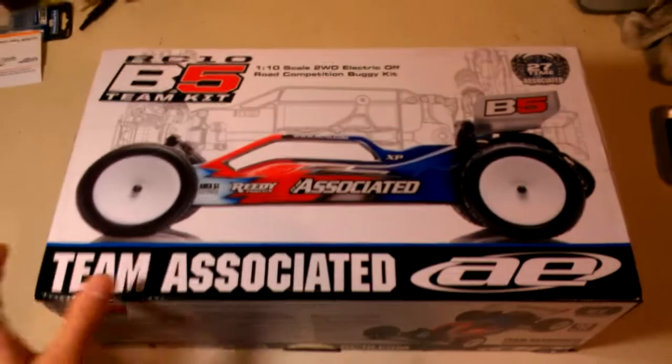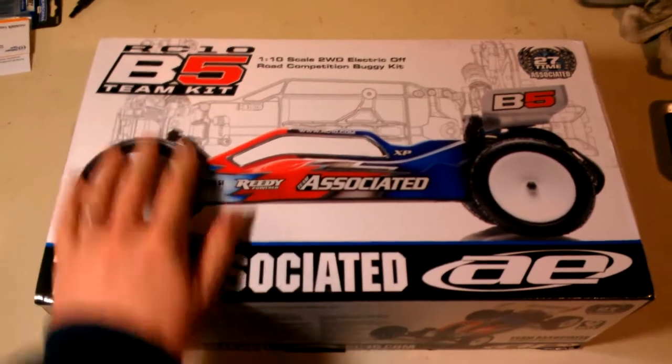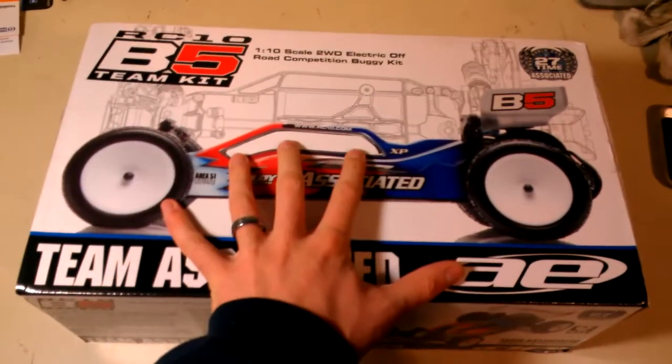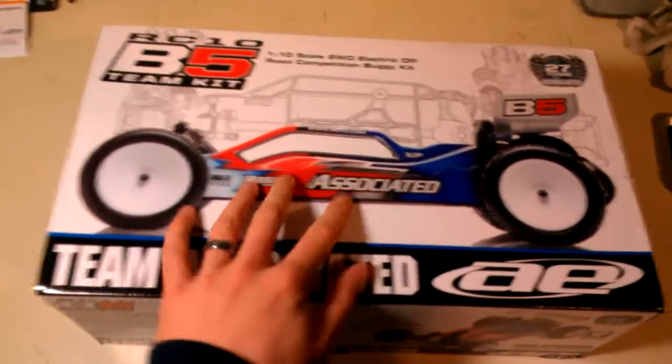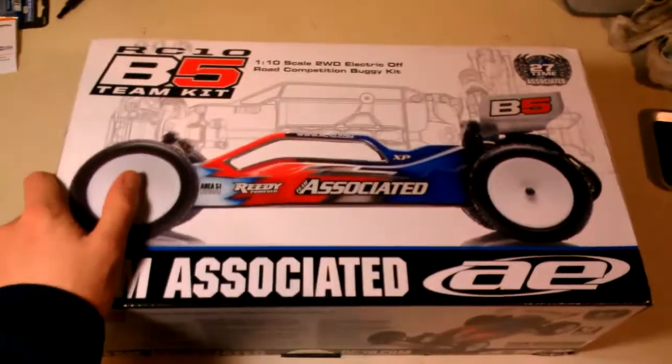This is the Team Associated RC-10B5 Team Kit — the rear motor buggy. I'm just going to do a quick unboxing here before I get into the build, and I'll make maybe one or two videos as I'm going through the build.